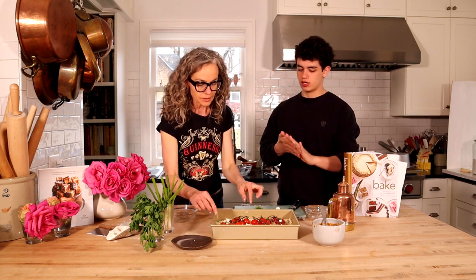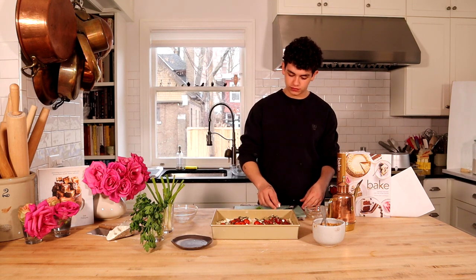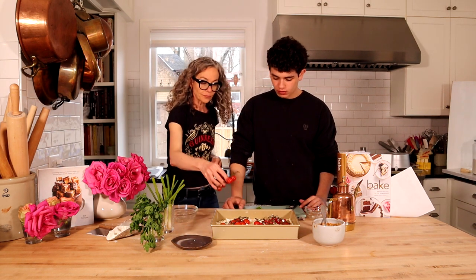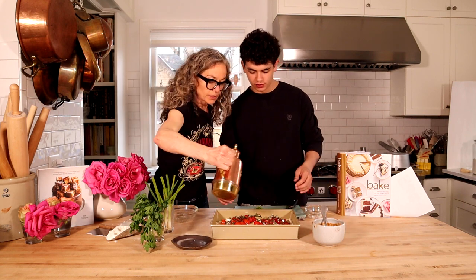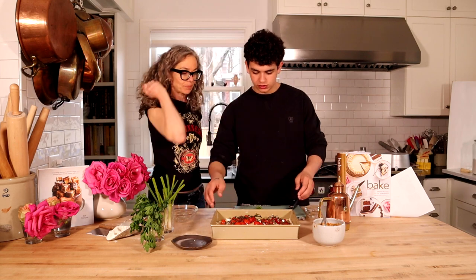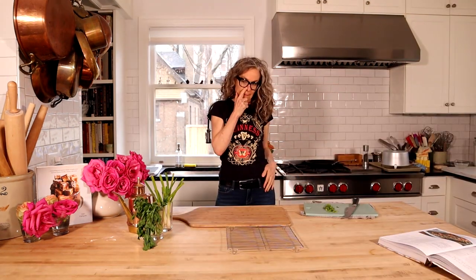So we're going to throw it in at 450 for 15 minutes, reduce to 400 for another 15 to 20. How many tomatoes are you putting on here? Okay, this looks great. I've got our oven preheated. I'm going to throw this in — it's nice and heavy. It's going to make a good lunch.